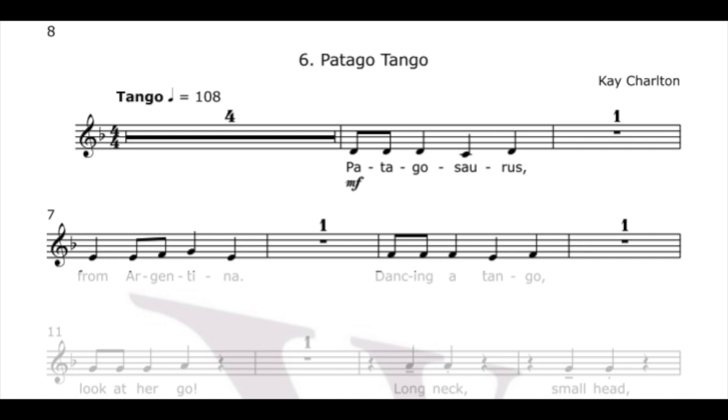Patagosaurus was discovered in Argentina, so this is in a tango style and we're using six notes at this point.